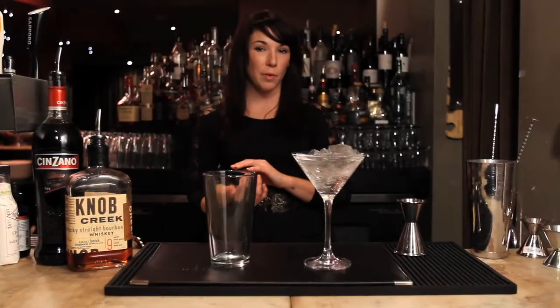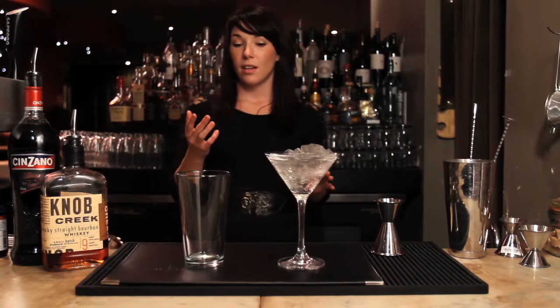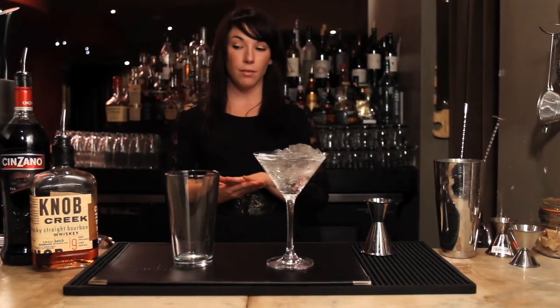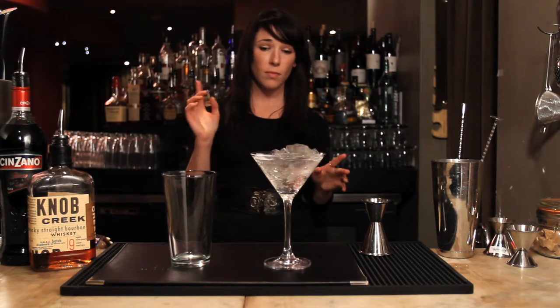Hi, it's Savannah. I'm at the Raw Bar and today I'm going to be making you a Manhattan. The Manhattan is a classic aperitif said to be made at the Manhattan Club in New York. It's a perfect blend of bourbon and vermouth.